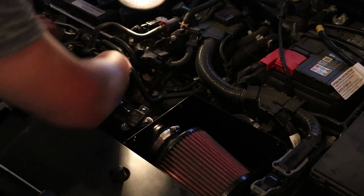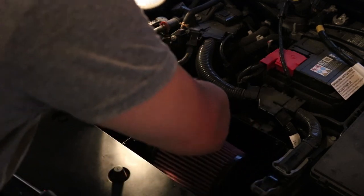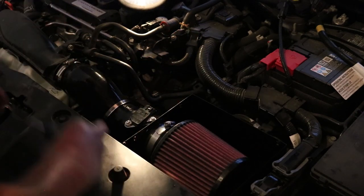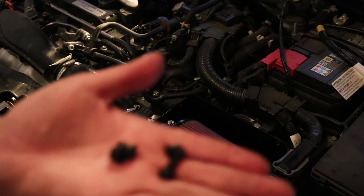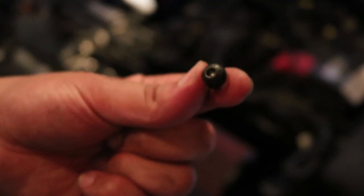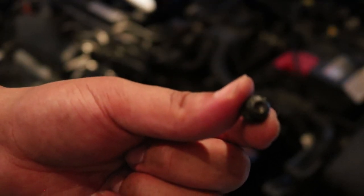Now that everything is loosely fitted, everything flows nicely with no bends or kinks. Go ahead and tighten down all your worm clamps to make sure everything stays exactly where you want it. The last and final step is putting the cover onto the airbox. Inside the package you get four screws, and for those you're going to want a four millimeter Allen key. Do them one at a time to ensure you don't lose anything into the engine.